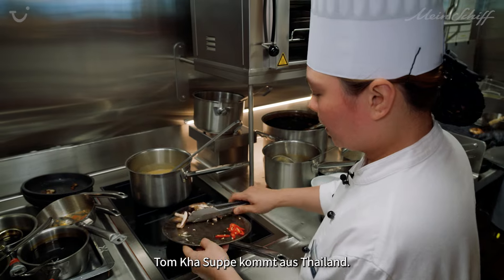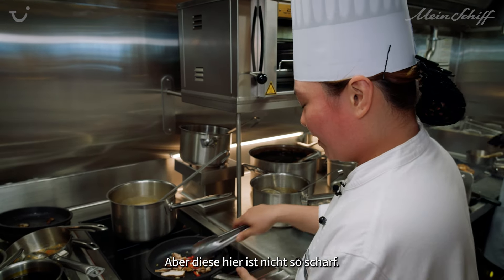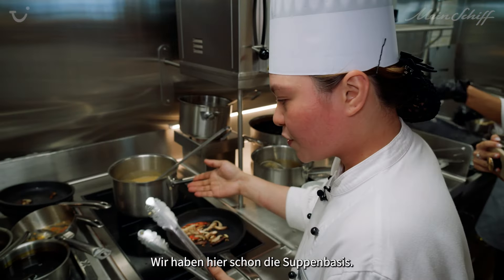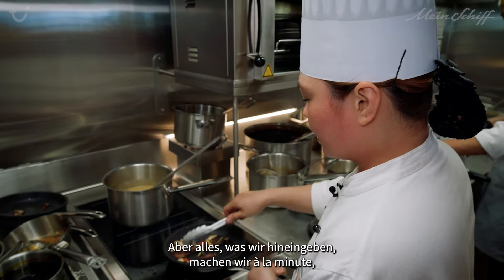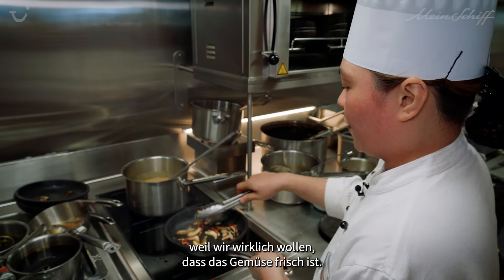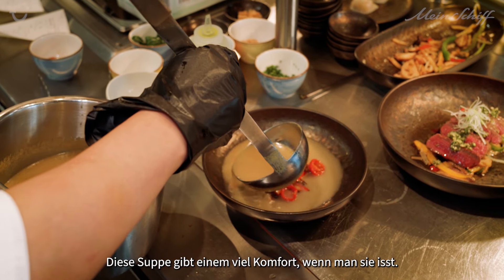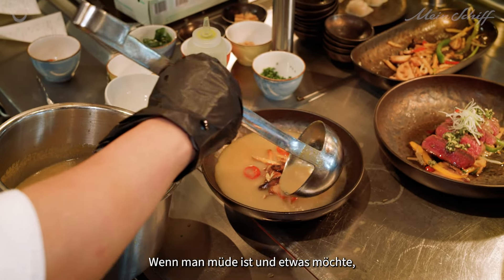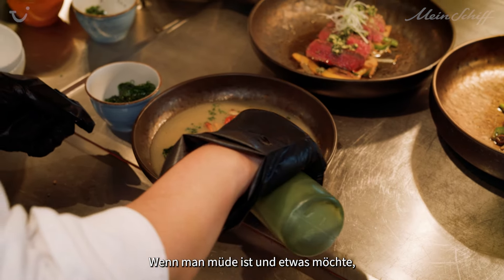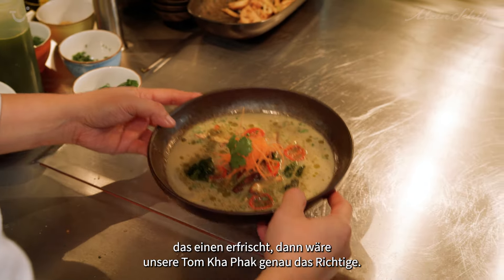Tom Kha soup is from Thailand. From Thailand it's really spicy, but this one is not so spicy. We have the soup base already, but whatever we put inside, we just do it a la minute because we really want the vegetables to be fresh. This one gives you a lot of comfort when you eat it. So whenever you're tired and you want something that will refresh you, it would be our Tom Kha for sure.